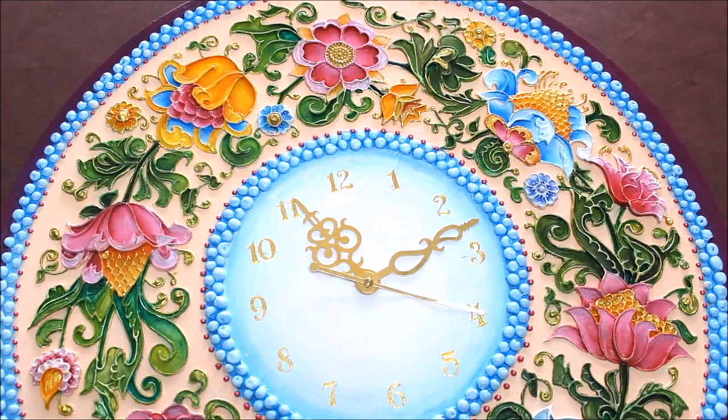All the materials needed to make this beautiful relief painting are shown in details in the video 'Relief Painting Materials'. Please check it out — the link will be mentioned in the description box below, along with the list of materials and their links which you can buy online. You can also find the reference on my website at www.creativearthome.com.